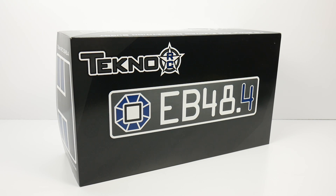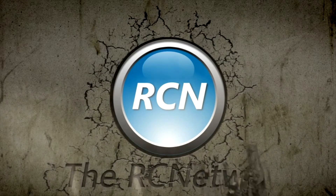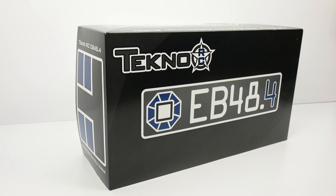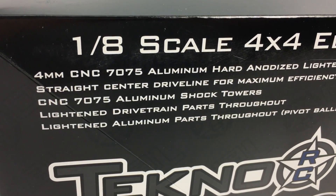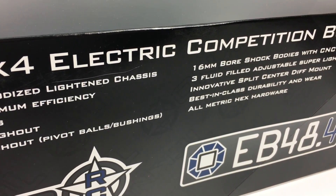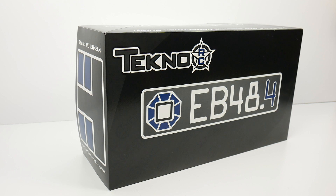Today we unbox the brand new Tecno EB48.4, their newest 1/8 scale 4-wheel drive electric buggy. It's Rich here from the rcnetwork.com. This is their 1/8 scale 4-wheel drive electric competition buggy kit — the fourth generation of EB48s. There was the EB48, no .1, but there was a .2, I own the .3, and now we have the .4. In this video we'll be unboxing this thing, see what you get inside the box, what you may need to get it fully assembled, and we'll do a comparison between what makes the .4 different from the .3.